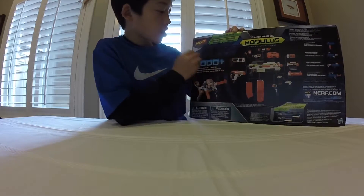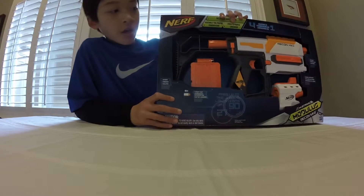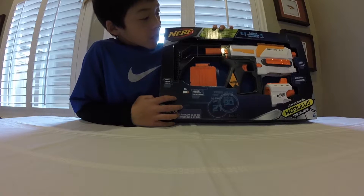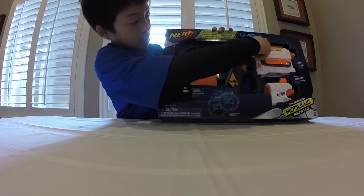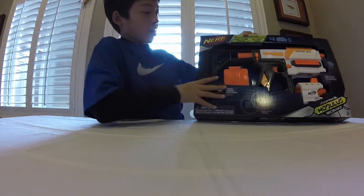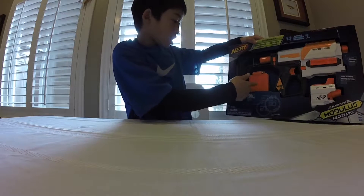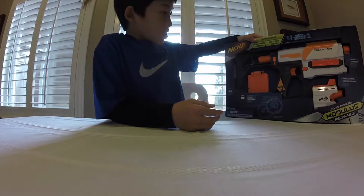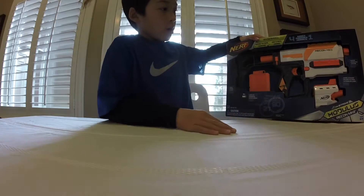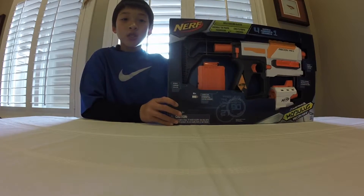There's a big picture of the original Modulus, which has a thousand-plus combinations. This one doesn't look like it's going to have as many tactical rail accessories, especially because it has a top rail that you don't want to put anything on since you'll be priming on that. It's going to hold the six-dart clip and come with six Modulus darts. It says it's four blasters in one, which is kind of funny marketing. Let's go ahead and unbox this thing.